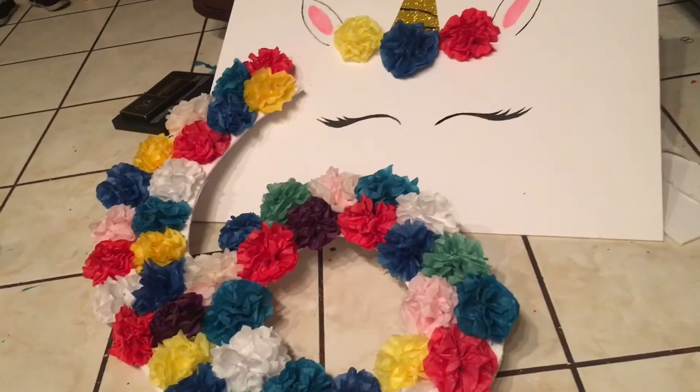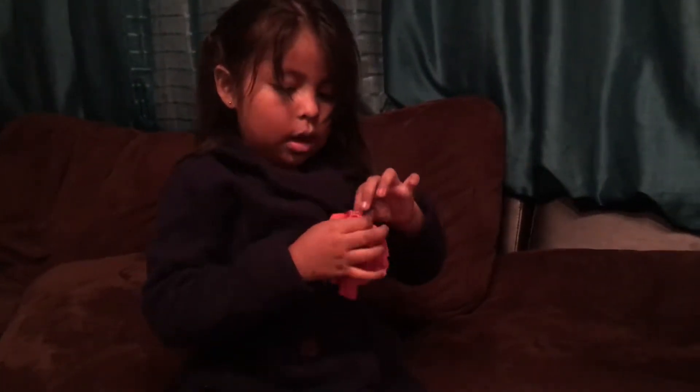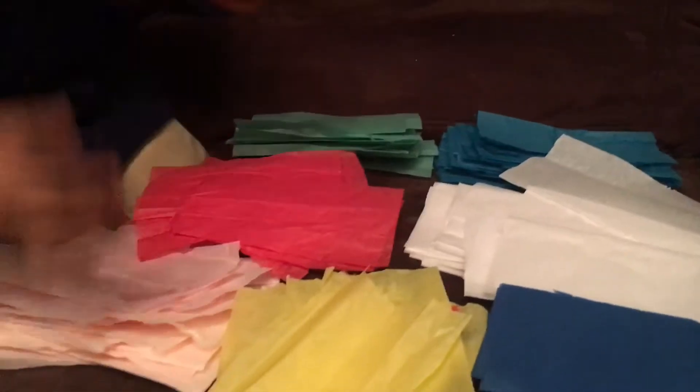Here we go. So here it is better to cut all these pieces beforehand — it's a little bit faster and easier to do.